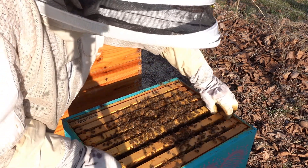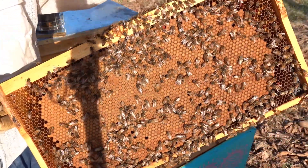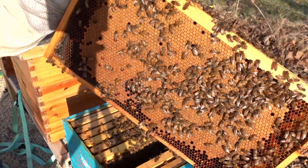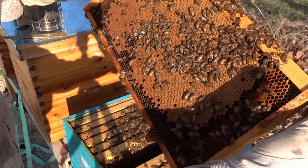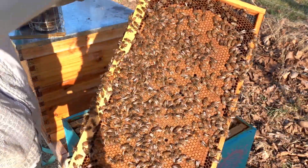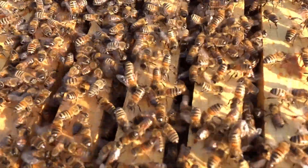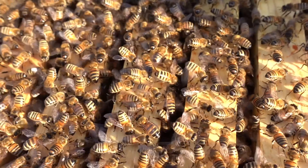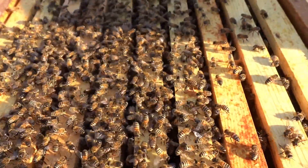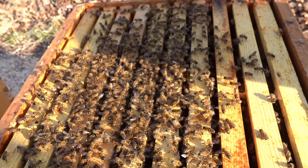I wasn't going to bring you guys back in until I found a cool frame of eggs, but what I did find was - what a frame of brood, look at that! And look at the other side - oh, this queen is a beast! Wow, that is amazing. I hope this comes up in the audio - listen to this roar. These girls know they have a problem with their queen. They may have dispatched her themselves, but they are certainly acting like they are queenless. We're going to get them that frame of eggs and make them happy.